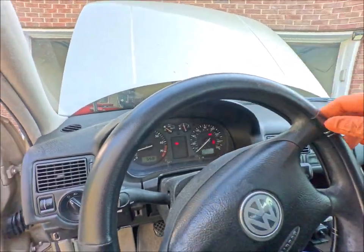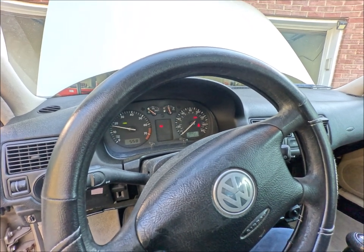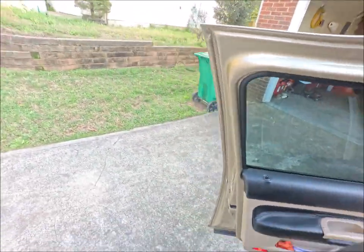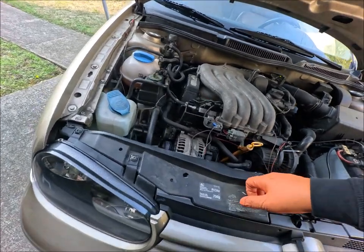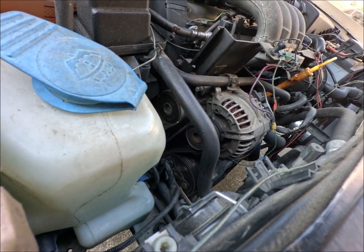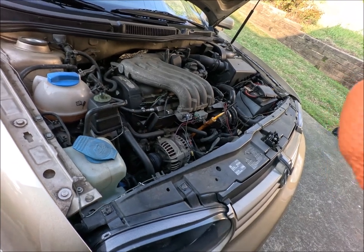Power steering works — by the way, this sucker was hard to turn without power steering. I didn't think it was going to be that hard, but damn it was hard. Just cut the compressor off. The fan belt is still on. Does seem a bit quieter. So I would say I can successfully install the fan belt on the 2004 Volkswagen Golf 2.0.